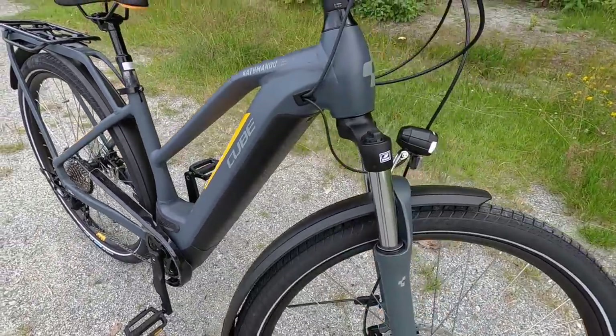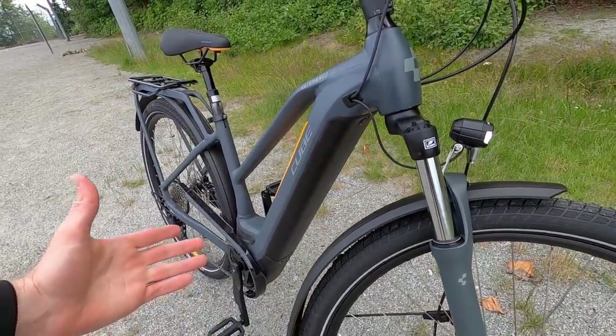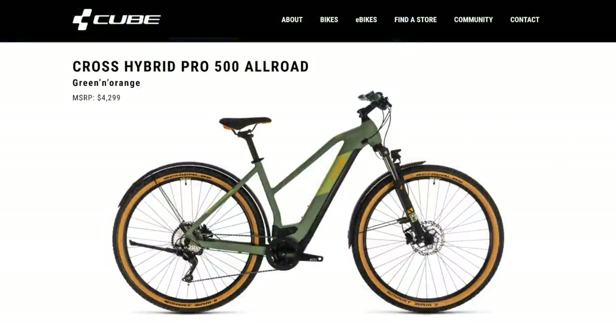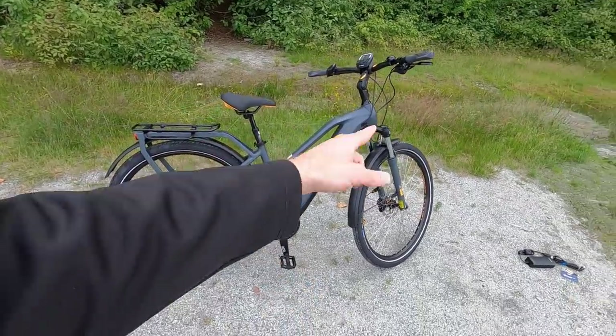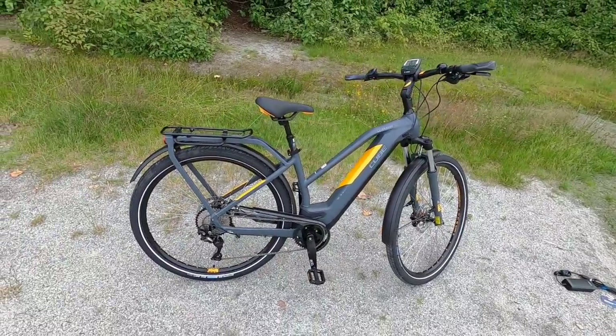I want to compliment Cube because they've done this plastic black cover here that only weighs half a pound, and it's sort of universal, so it fits on many bikes in their lineup. It's not just a color-matched, metal, heavier, more expensive solution. I think that's really nice and it looks beautiful — you can see it matches the fenders and some of the other black accents on this bike.